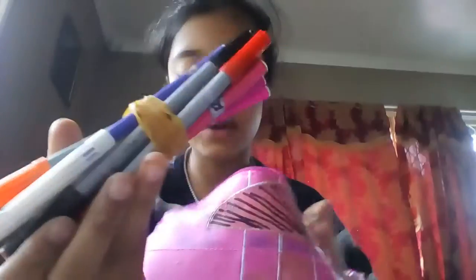This next compartment doesn't have a zip — it broke off and I don't know how. Let's open it up. These are my coloring pencils — normal ones — and these are all my markers, which I've barely even used.